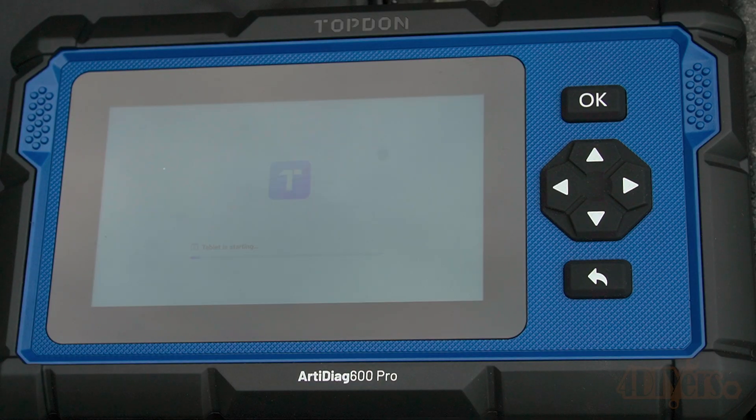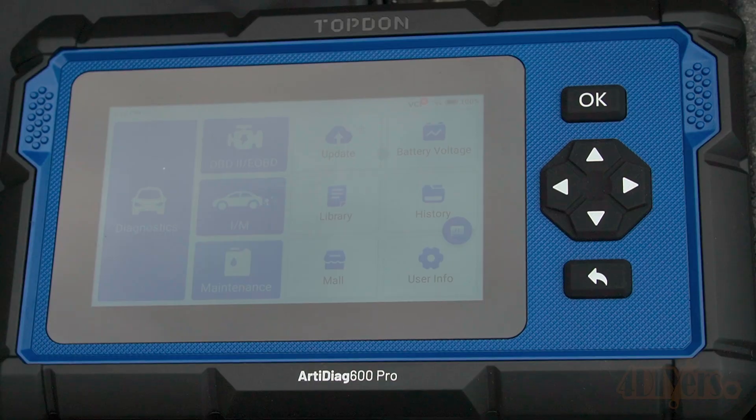I have already gone ahead and pre-started this. I did do the typical registration, updates, and basic setup. Once started, we are greeted with the same interface as previously. This does have the same 5-inch screen as the previous version. This also has a touchscreen and I'll be using this feature further on in the video.